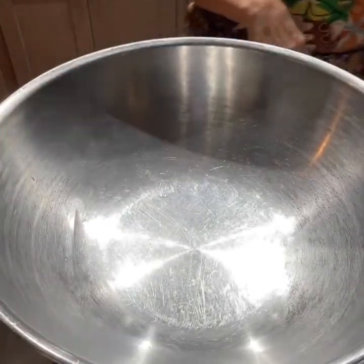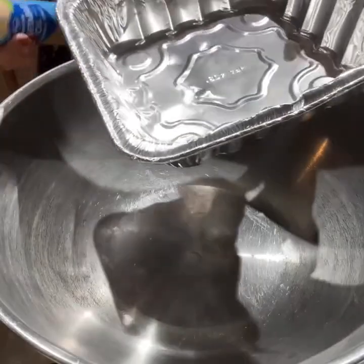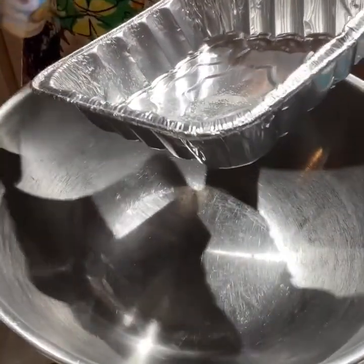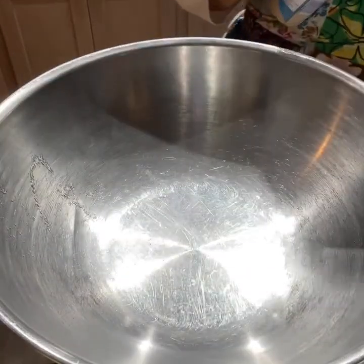For Thanksgiving, I decided to make a corn pudding, which is kind of a traditional dish for me to make at this time of year. I did use a little bit of a different recipe this time, so I'm going to go over it with you.